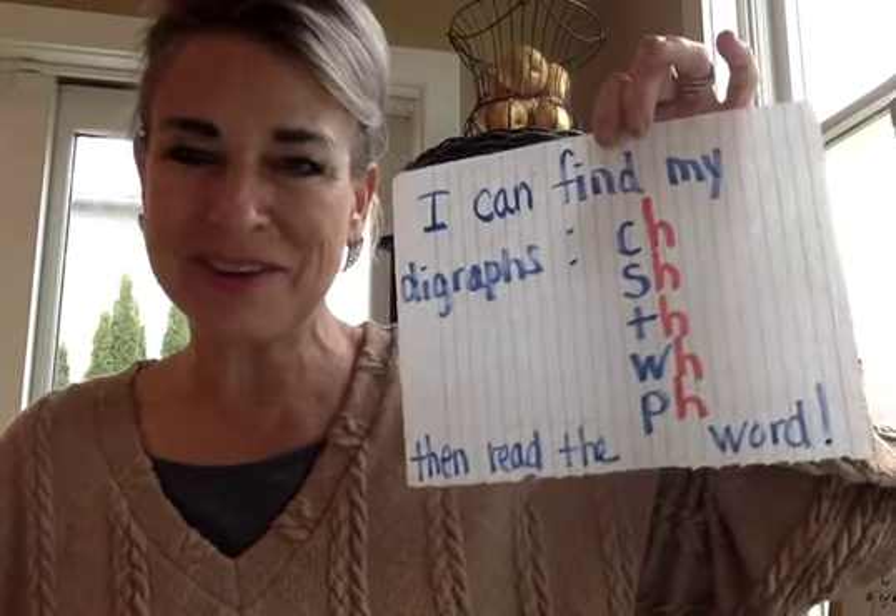Hi boys and girls, it's Ms. Mulligan. How are you? Today we're going to go on a hunt. I like this activity. We're going to go looking for our phonemes and we're going to search for digraphs.